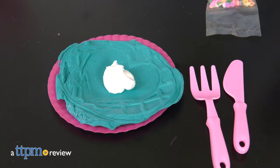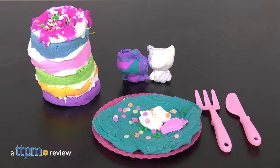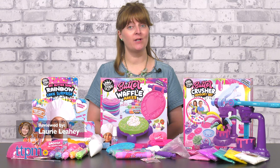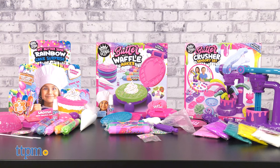Butter slime is fun to stretch and squish, but now there are new ways to play with this smooth slime. Today I'll be showing you three new slime toys from We Cool, featuring the amazingly smooth as butter butter slime.